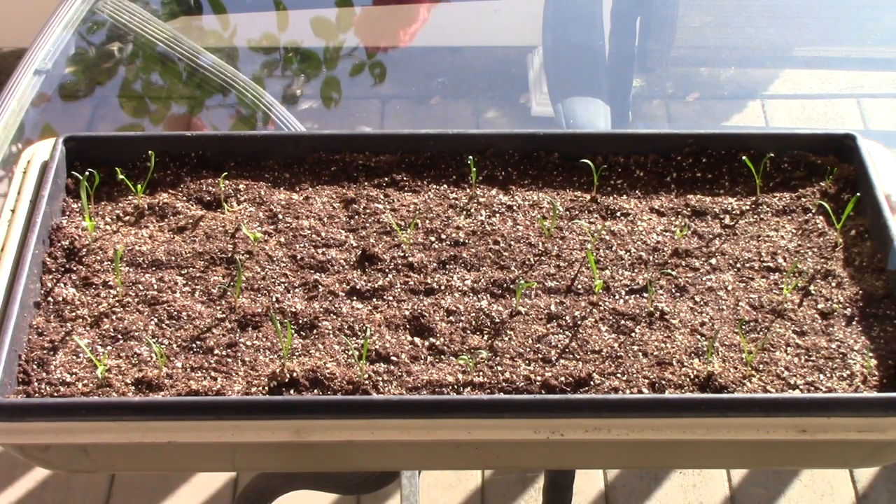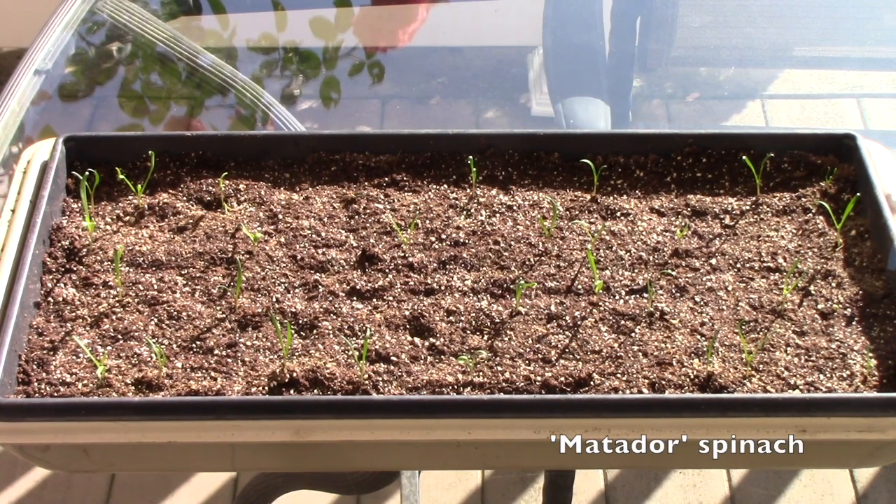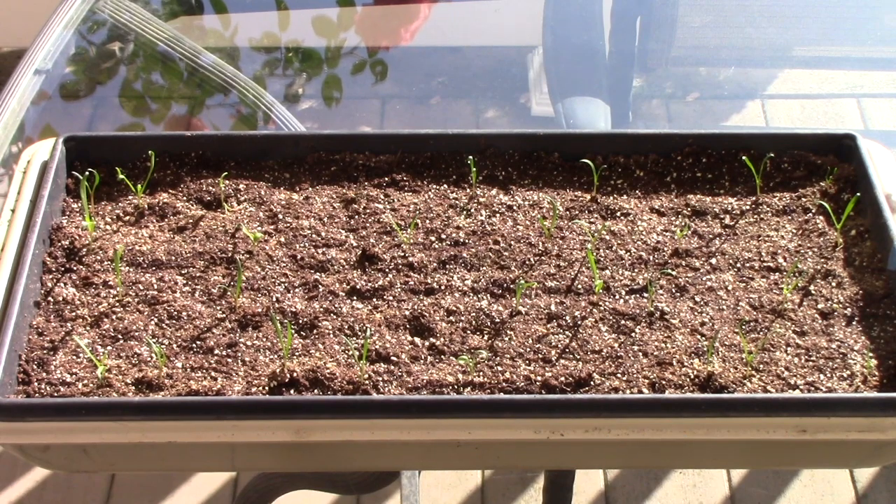I also started some spinach seeds indoors, and as you can see they're still very new — they just germinated a few days ago, but they'll also go outside. The big thing to remember with both kale and spinach is that they seem to be slug magnets. You would think that slugs wouldn't be tough enough to make it through the winter months, but they think my winter garden is just delicious. So I wanted to show you something that my husband Bill came up with that is ingenious and should work really well to keep the slugs away from the plants.